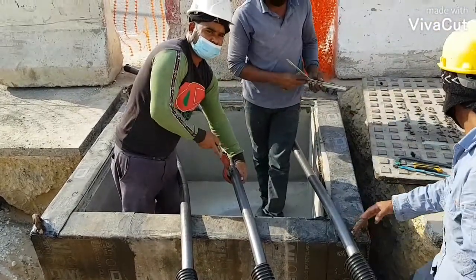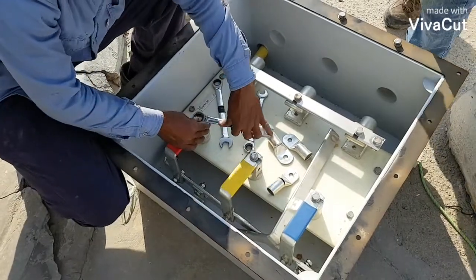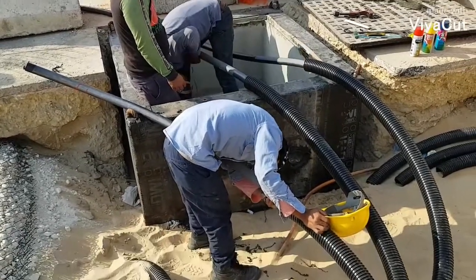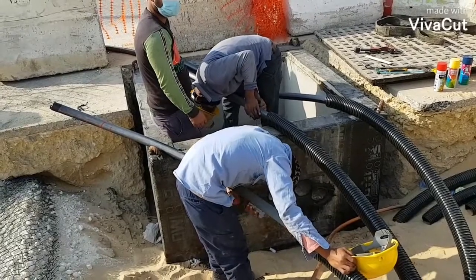Earthing connection box, or what we call a link box, is a critical part of a high voltage underground cable system. It provides an easy access point for maintenance purposes, to allow testing of shield breaks and cable connections.